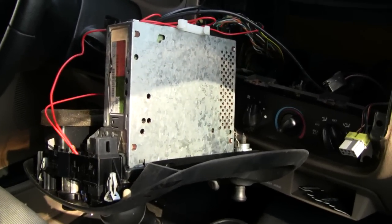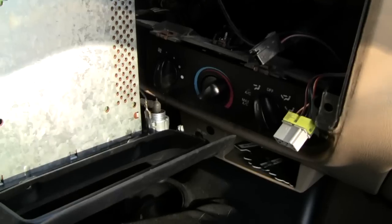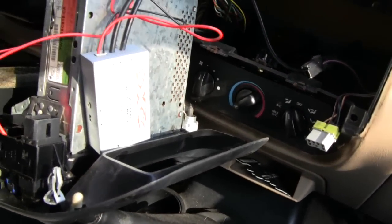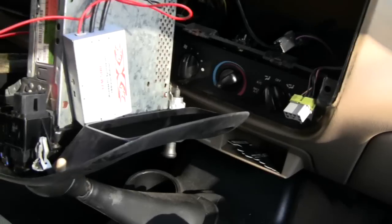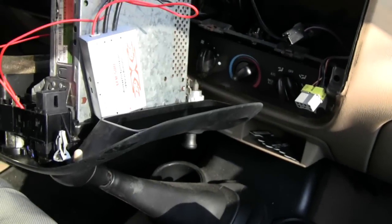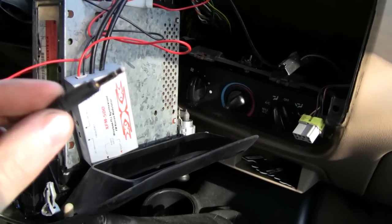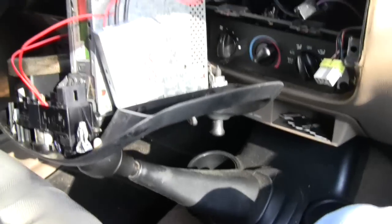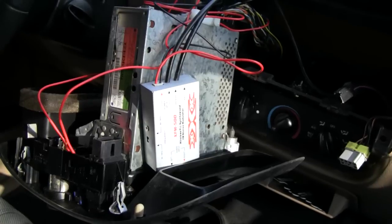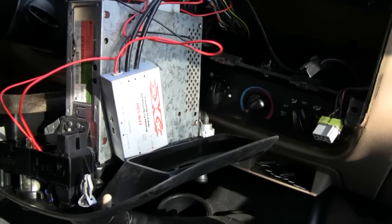Alright, got something interesting for you today, something a little different - you might think it's another truck video, but it's actually a radio video. I got a CD player in this truck, but I actually prefer the tape deck because I had one of these adapters where you slide it in and get a quarter inch or eighth inch cable to plug into your cell phone for music. However, this one has a CD player so I couldn't do that, and I wasn't going to spend 80 bucks on an aftermarket unit. I was trying to swap out for a tape deck, but I hate to go back to old equipment.